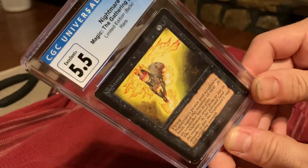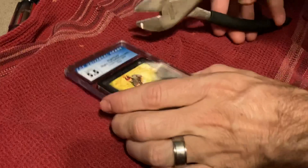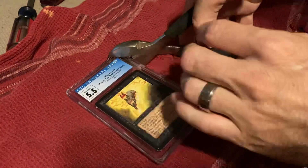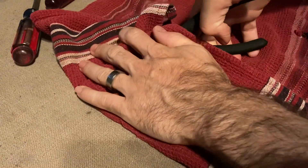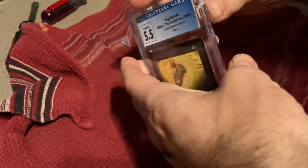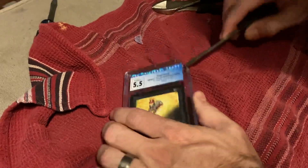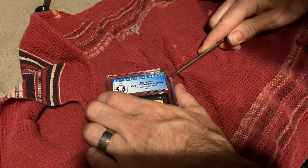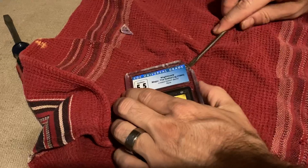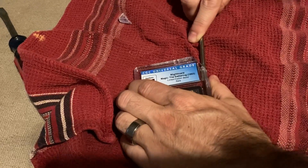All right, time to crack this. Try not to damage the label.